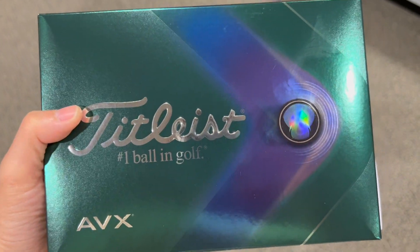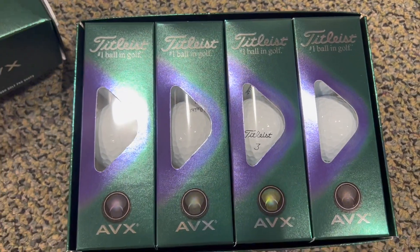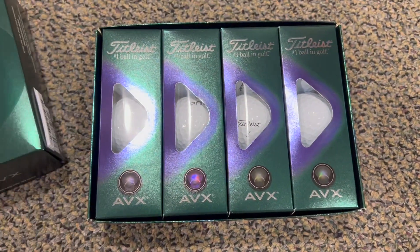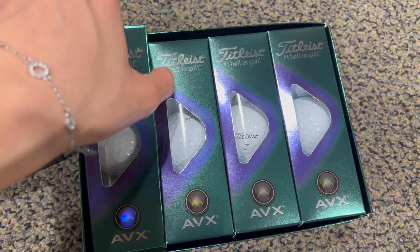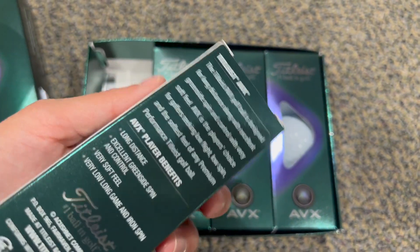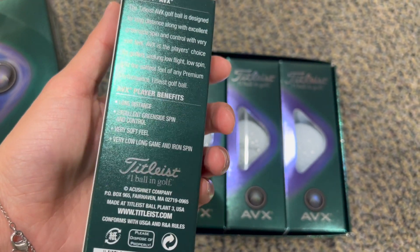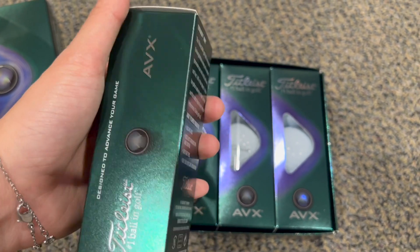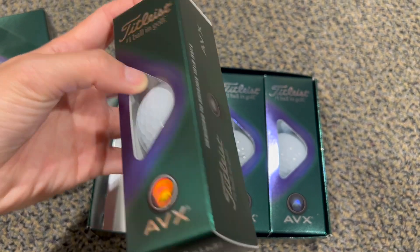This review is for the Titleist AVX golf balls. In a video earlier you can see I hit it with a driver and it sounds really nice off the face — you get a very nice touch and response when you hit it. It feels like a very solid ball and you get a lot of spin and good distance as well. The packaging is quite unique with this particular Titleist model.